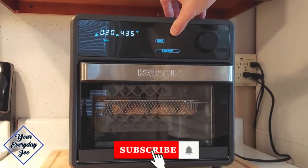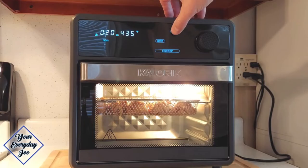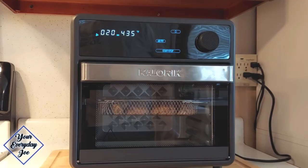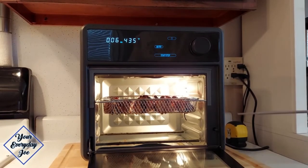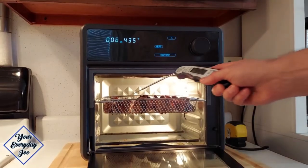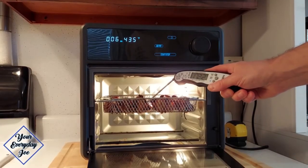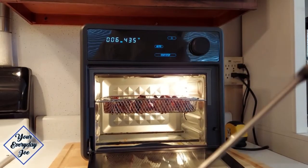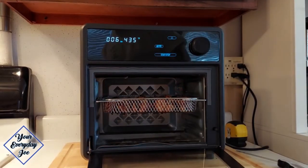Let's check out the interior light — that's a pretty bright light. I'll bring you back and see how the chicken wings turn out. So that's pretty much done, and I think they're overdone at 435. They're reading about 175–176 degrees internally and are a bit overdone. So I'm going to pull them out and let them cool a little bit.